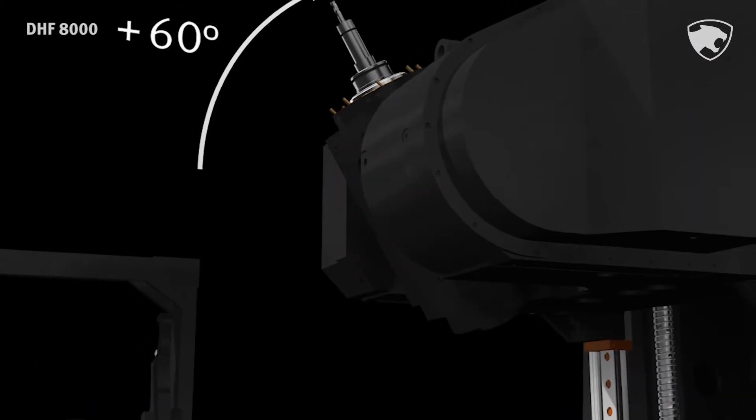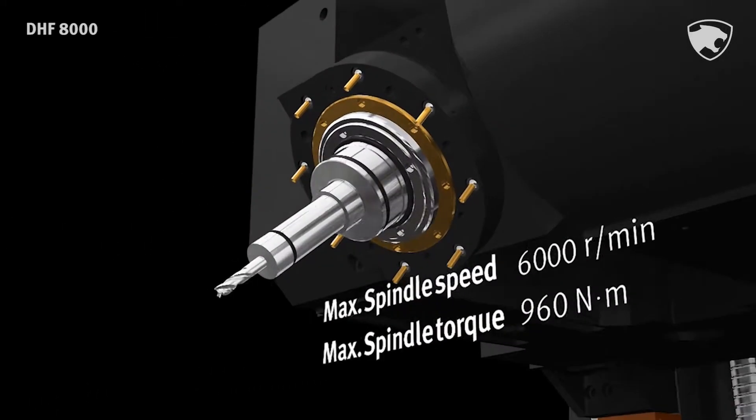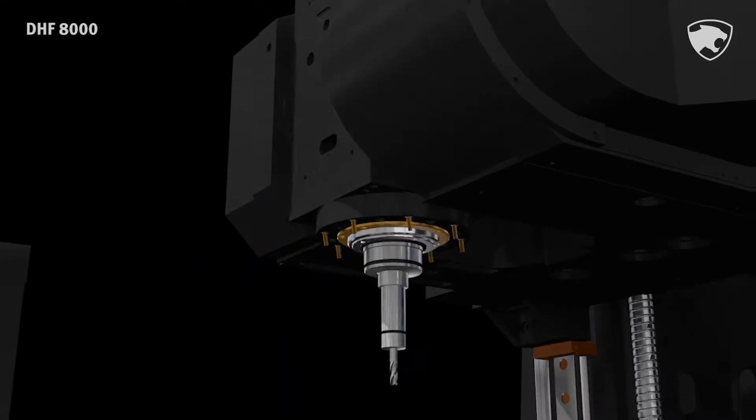The knotting head spindle rotates through 160 degrees up and down and has a maximum speed of 6000 rpm with 960 Nm of torque, ensuring the highest productivity.